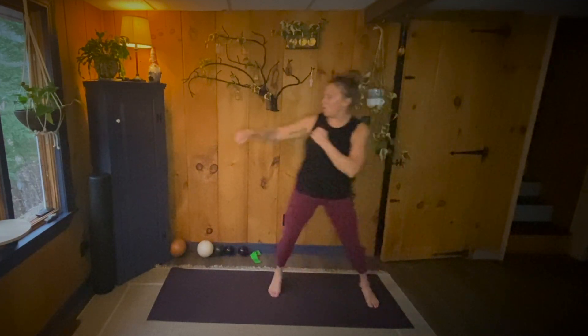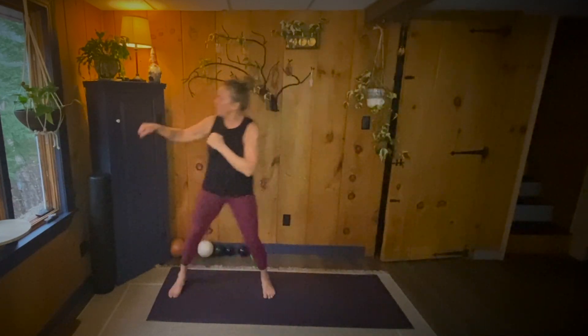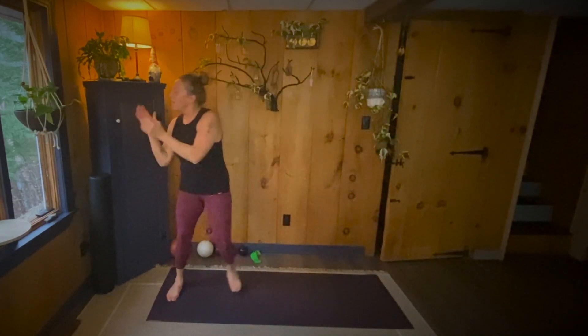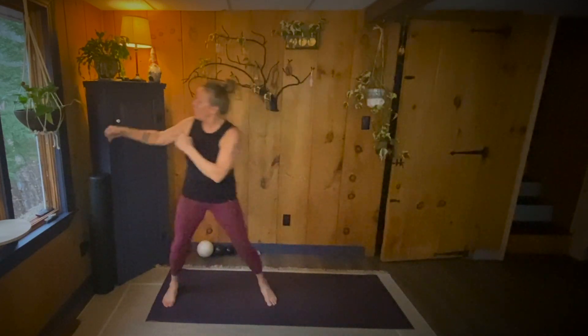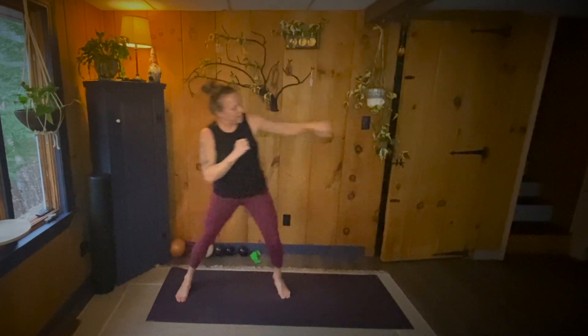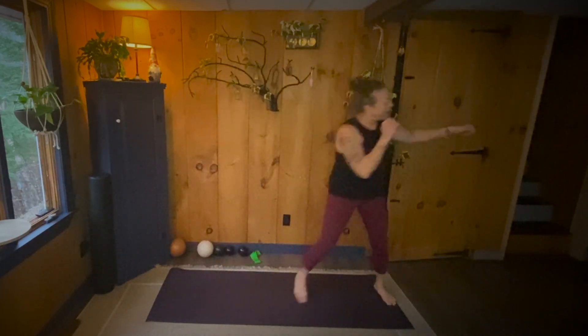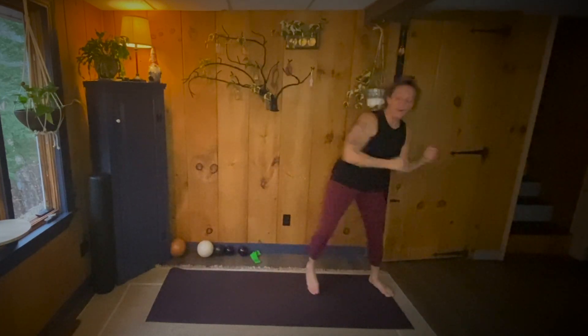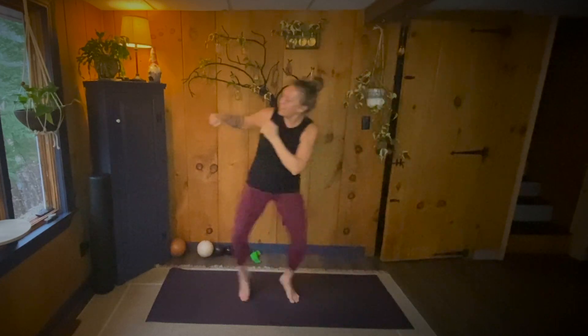Ready, set. One, two, three, four. One, two, three, four. One, two, three, five. One, two, three, six. One, two, three, seven. One, two, three, eight. One, two, three. Three, four. Five, six. Seven, eight. Nine, ten more. Woo! One, two, three, four, five, six, seven, eight, nine, ten. Up next,